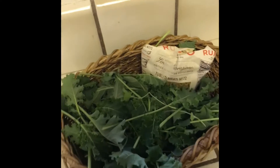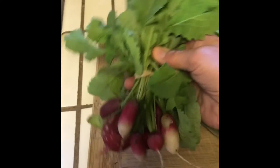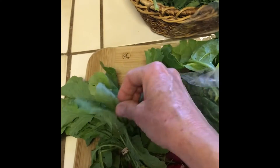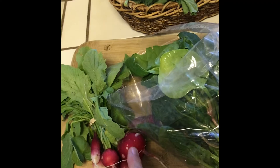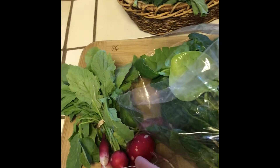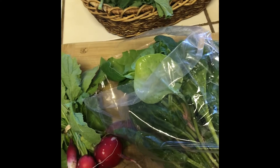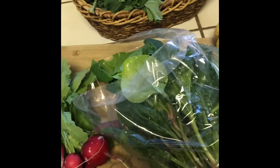It adds really nice nutrition. Then we've also got some radishes — aren't they really just lovely — and the greens are good to eat too. And then a wonderful bag of fresh spinach. What I'd do with these is slice the radishes really, really paper thin and put them on a salad. I think I'll make a spinach salad with the spinach and the radishes.